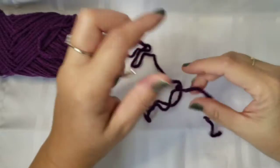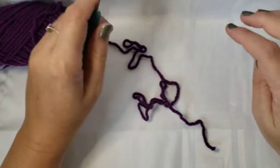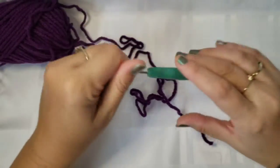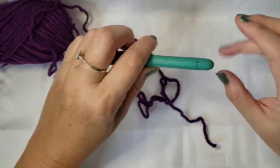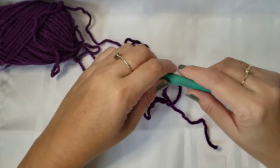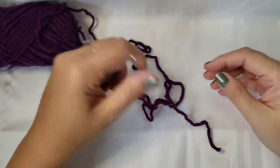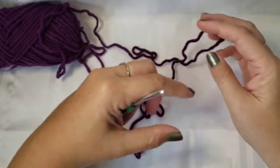Hello everyone, and welcome back to another stitch tutorial from InstaYarn Creations. I'm Crystal. In this stitch tutorial, we are going to take a look at the Paris stitch, which is what it's called, or what I found it named under. I have found that sometimes certain stitches have a couple different names that they've adopted throughout the years, based on what the pattern or the stitch looks like, what it resembles.